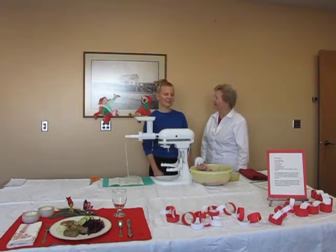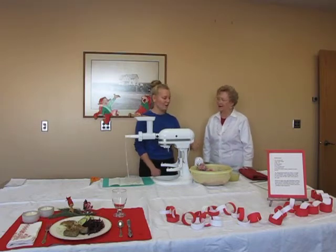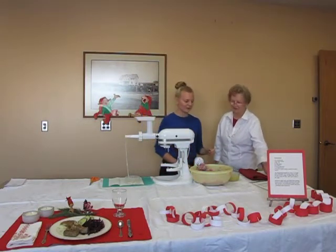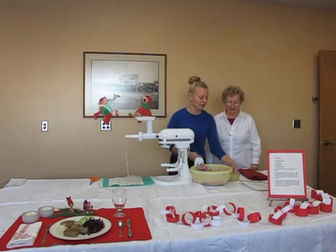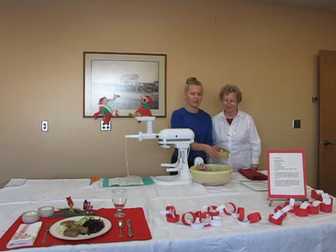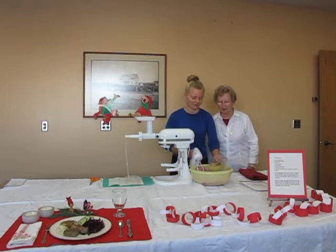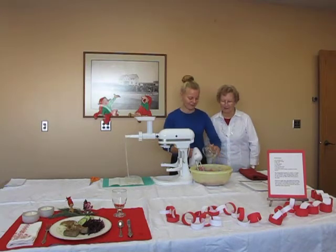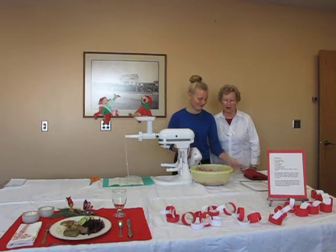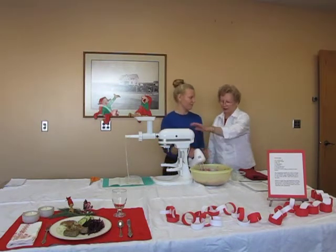Today we are making Medisterpølse. We have four pounds of ground pork, and to that I will add one large onion that has been grated and mixed together with one cup of chicken broth. We used a stick blender or a little mini food processor. The ground pork should have a pretty good percentage of fat — about 15%. You can also grind your own with a grinder.